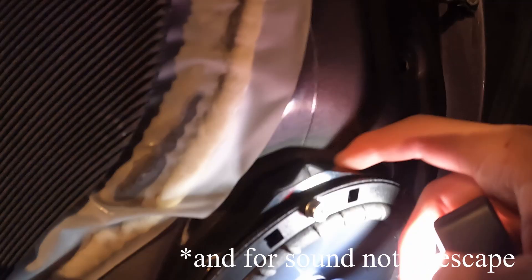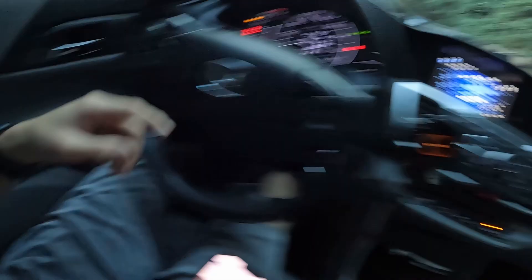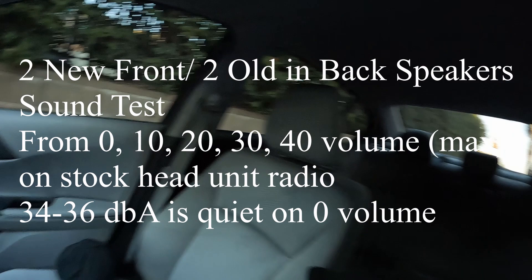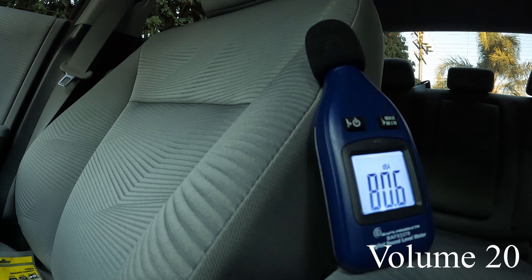I already changed the speakers in the front passenger and driver's doors, so now I'm gonna do a test on just those two doors before installing the rear ones. Even just changing the front speakers, I notice a difference — sounds really good, really clear, really loud, way less bass. That's why I'm gonna get a subwoofer.